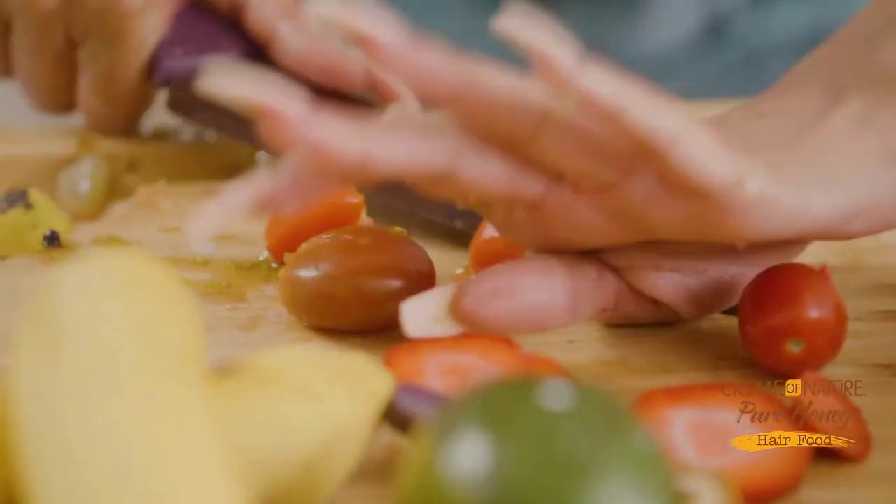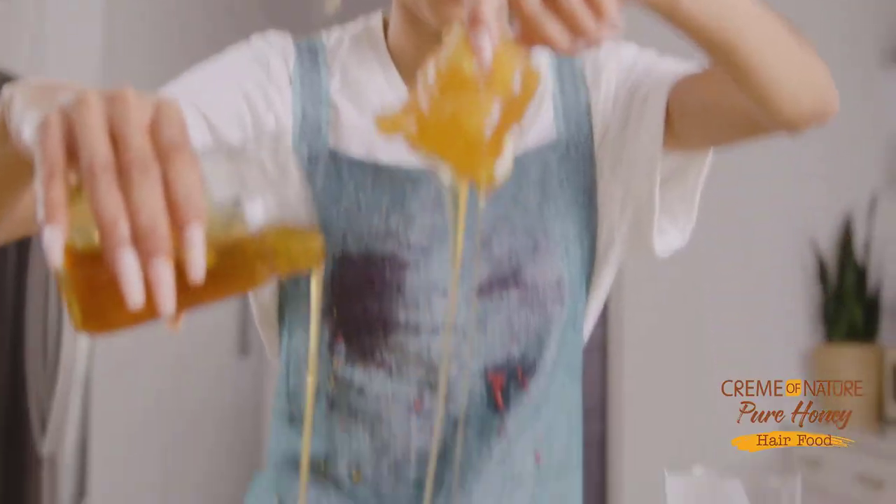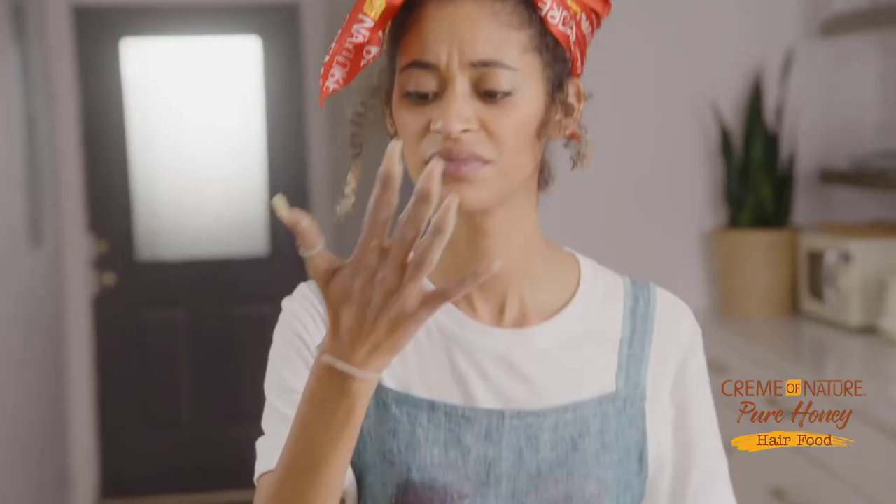Okay, time to step it up. Get all those ingredients in there. Add that honey. It may get a little messy, but hang in there. Okay, it's time to try it out.